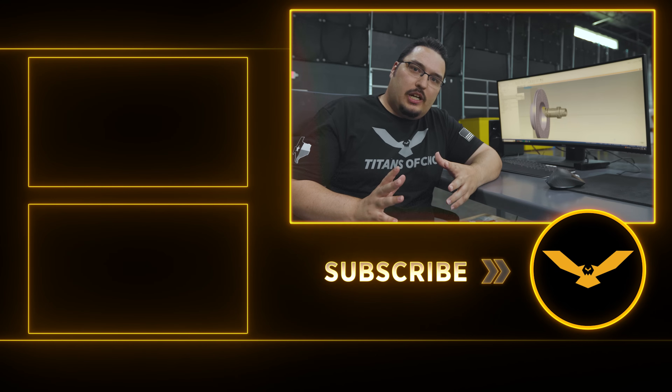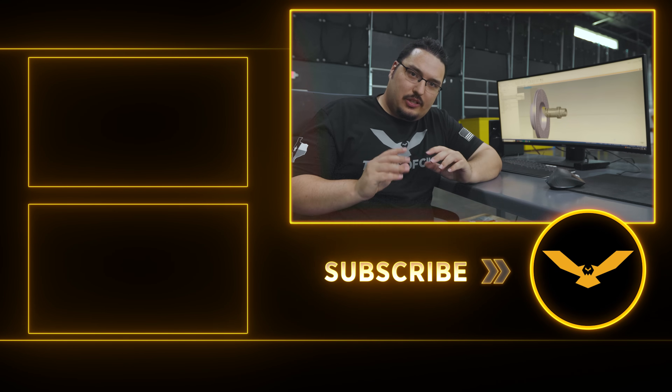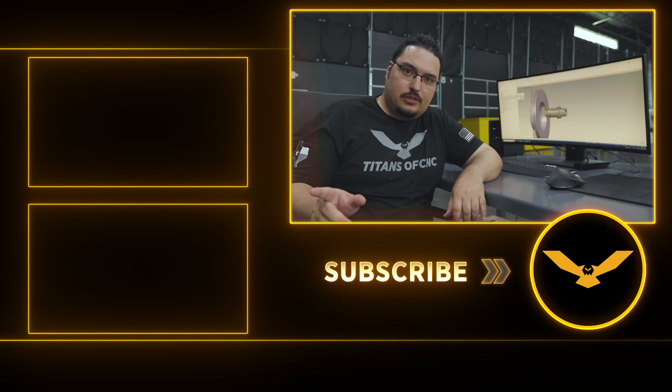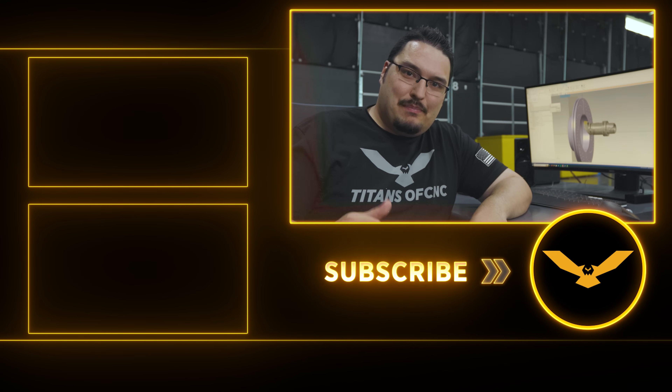Thank you very much for watching. If you like this video and what we're doing, make sure you hit that like and subscribe button and hit the bell for notifications — I'll see you next time. Thanks for watching.